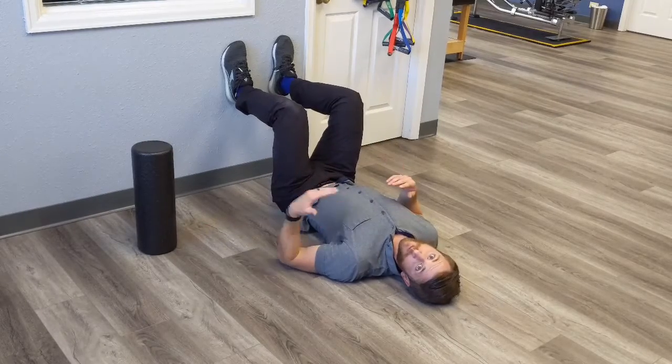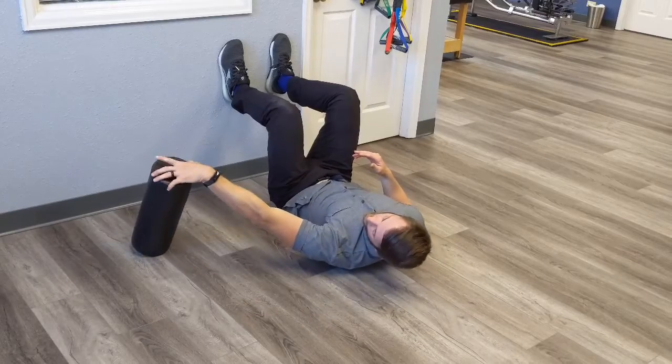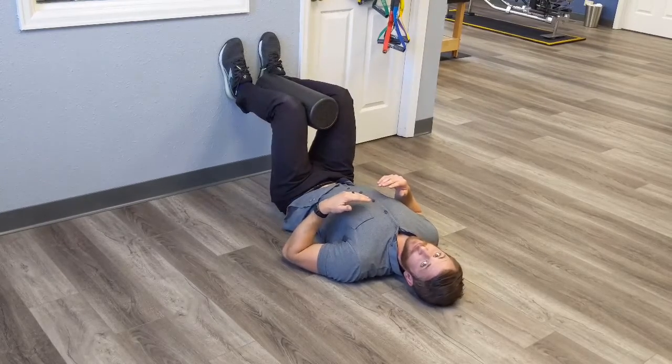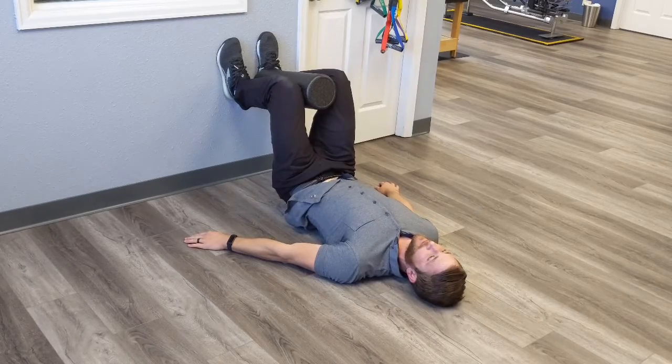If you want to add a bit more pelvic floor activation to this, a bit more adductor, you can get a pillow or a foam roller. Stick it between your knees and lightly squeeze it. As you do the same movement, you'll feel all the muscles of the pelvic floor and the adductors and the groin muscles turn on a bit more as well.